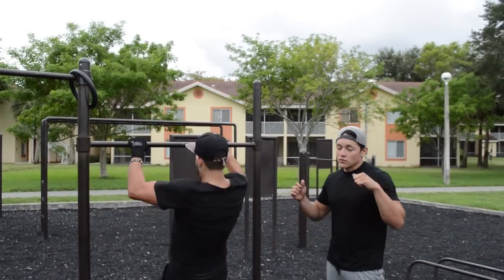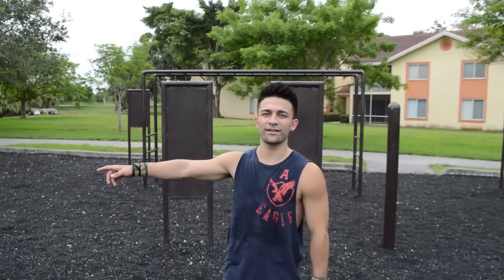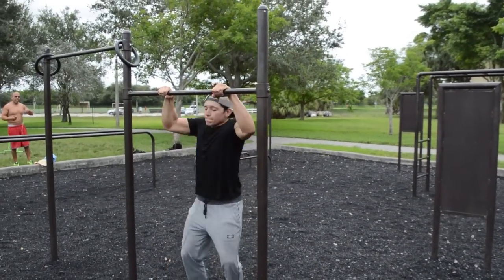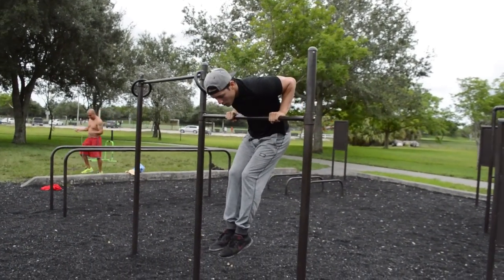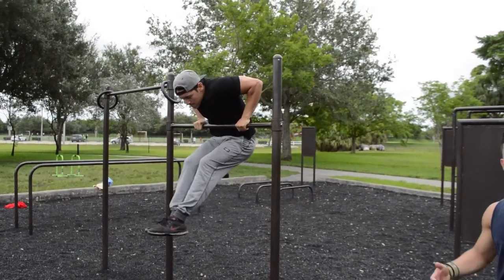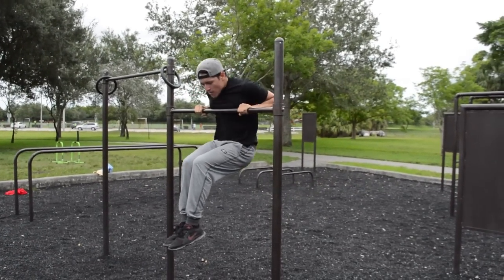These are very important for your muscle-up — you're going to get those chicken wing muscles. Now Crespo's going to go ahead and demonstrate the muscle-up negatives with a jump. He's just jumping using the bar up to a muscle-up position and going down really slow. This is going to get your body used to the form and develop that muscle memory.